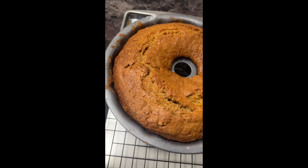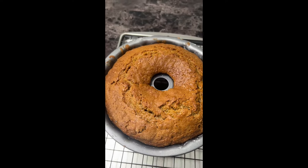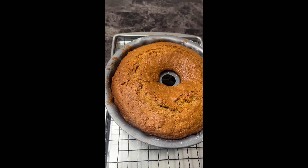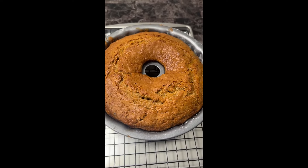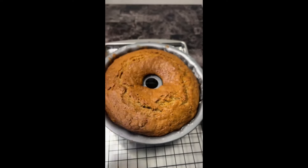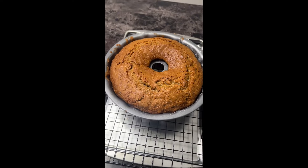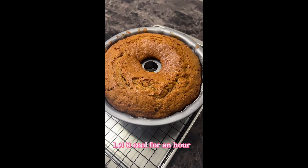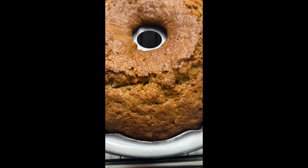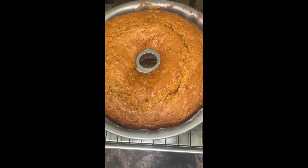Now I'm going to put the cream cheese icing on it. I don't have time tonight to make mine from scratch, but if you want to make your own, all you need is powdered sugar, cream cheese, and butter. I'm using store-bought cream cheese frosting today. Once your bundt cake is cooled down — let it cool for about 30 minutes — then ice it. You do not want to place any icing on the cake while it's still hot.